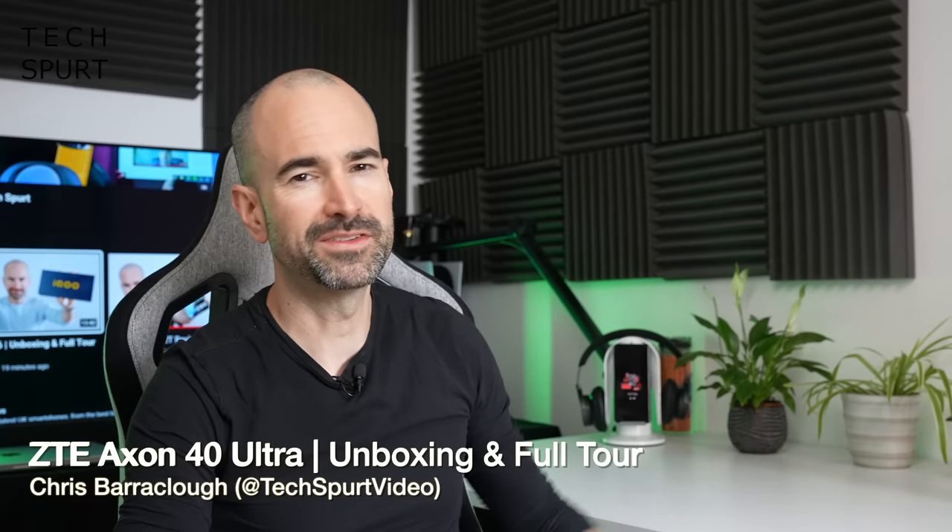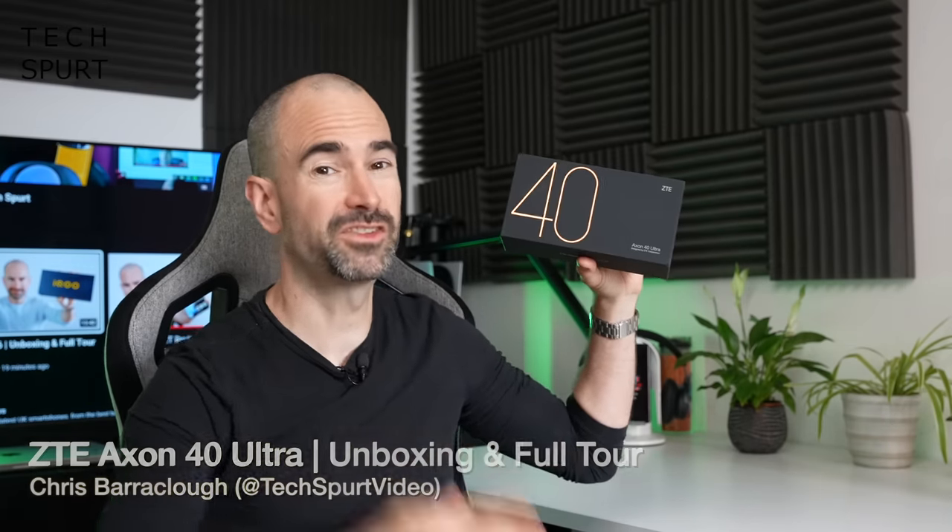Hello gorgeous peeps, I'm Chris from TechSpert and today we're going to be checking out one of the flashiest phones of 2022 thus far, the ZTE Axon 40 Ultra.